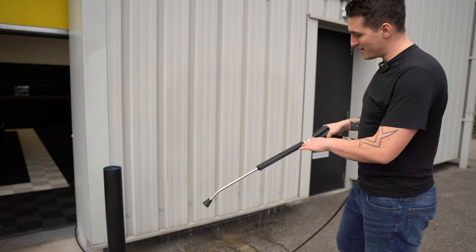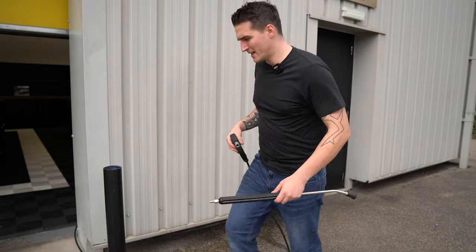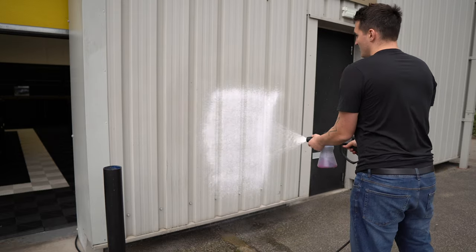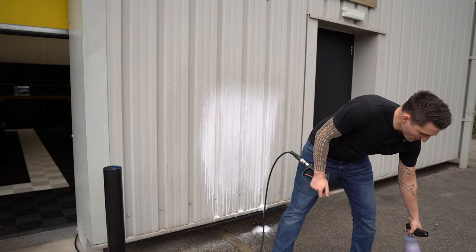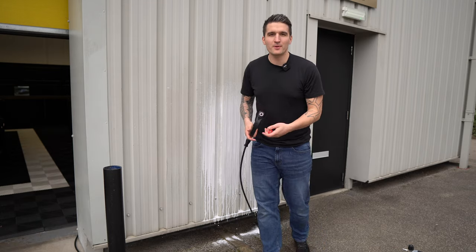After the fan rinse, you take off the lance and put the MTM snow foam cannon on — and you foam the car. Then take it off and go back into the rinse. Guys who buy this pressure washer may also want to cross-platform it across other tasks, which is not a problem.